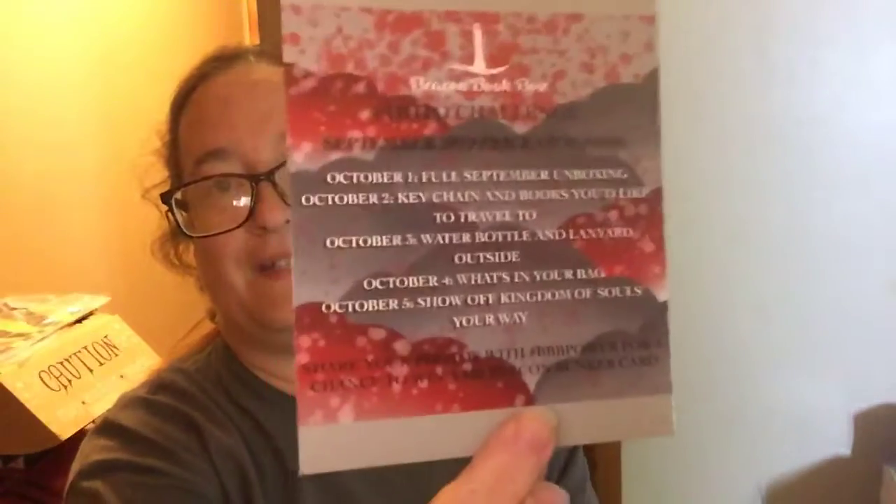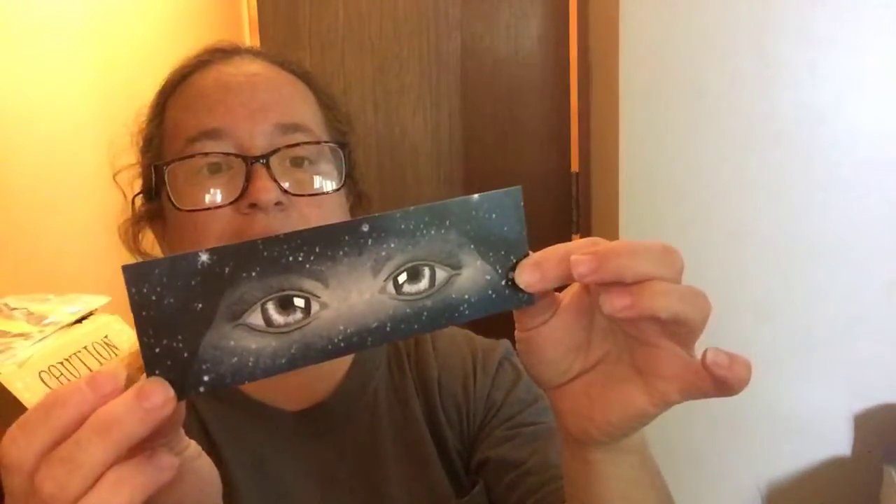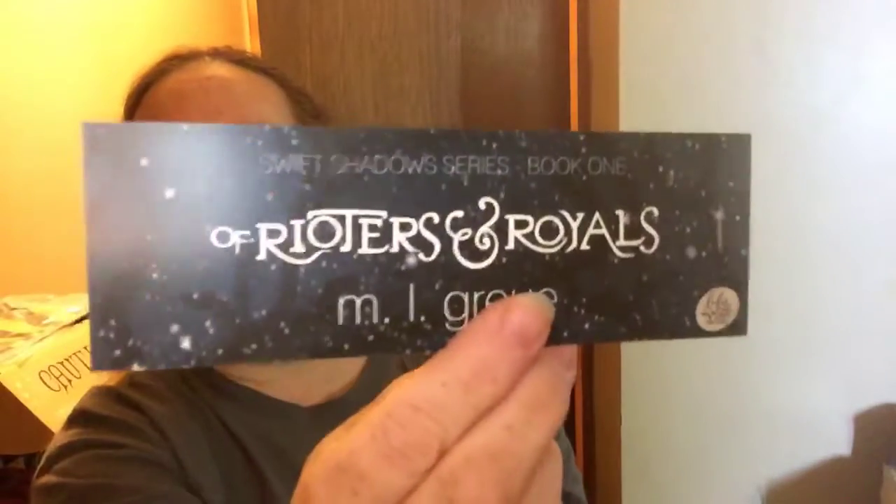The next thing I see is the photo challenge, which I'm doing this box super late — they already started that. The next thing I see is a bookmark with eyes, and it looks like it's an advertisement for a book. Oh, this must be the ebook. And there's the ebook, which I'm going to be gifting to somebody, cause I don't have a spot to put an ebook.